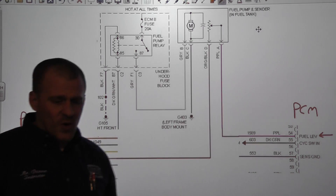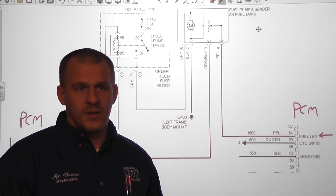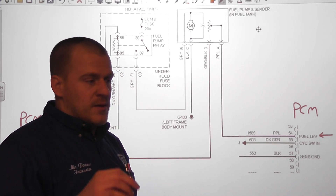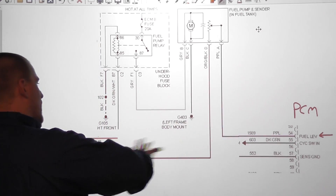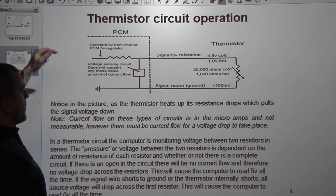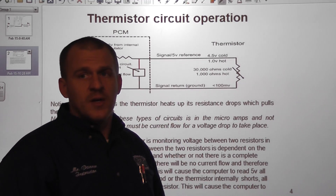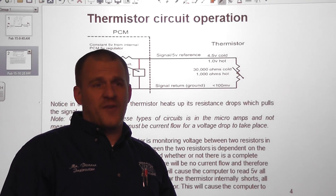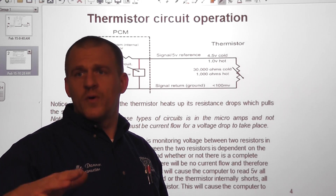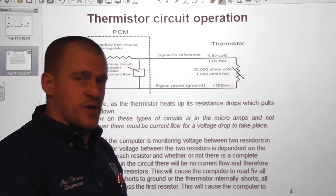Now how does this thing work? On this design, this is identical in operation to a thermistor — even though it's not a thermistor, it operates electrically identically to one. The best reference I can point you to is the thermistor section in my book, page four, thermistor circuit operation. It's not a temperature-related variable resistor — it's actually movement that changes the resistance. As the float moves, it changes resistance in that tank unit.